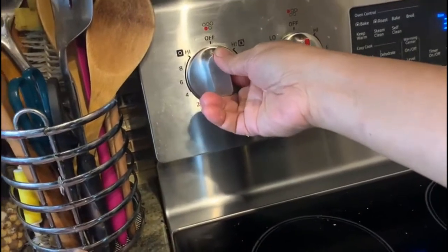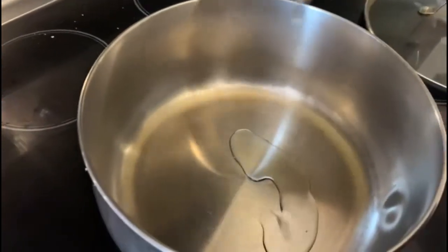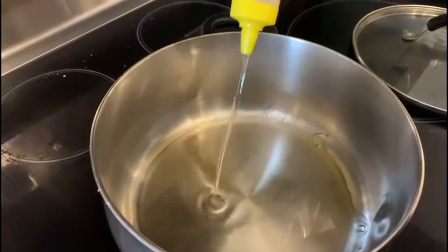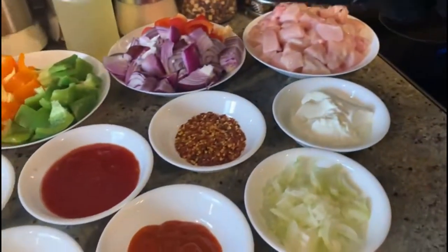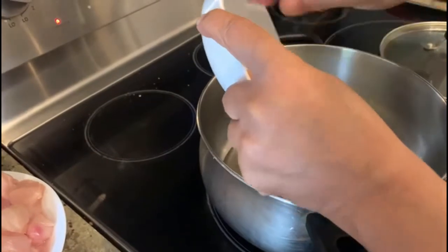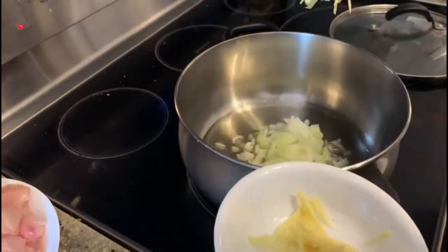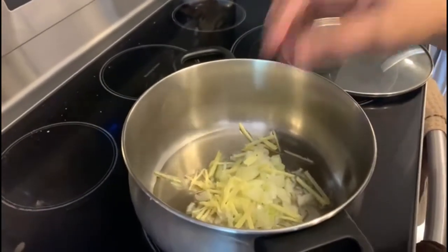Put the stove at medium heat and start to heat the oil. We need to use half a cup of cooking oil. We add onion — 1 onion which I have cut — and we add about 2 tablespoons of cut ginger, and we add half of this which will be fried.